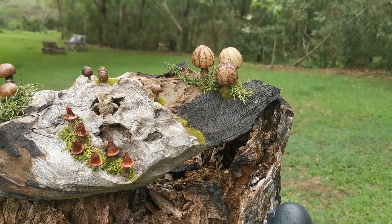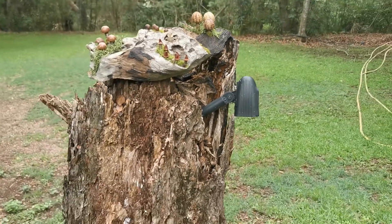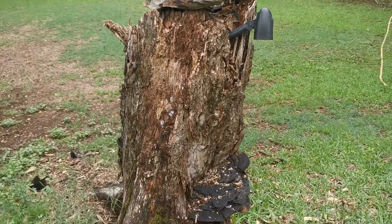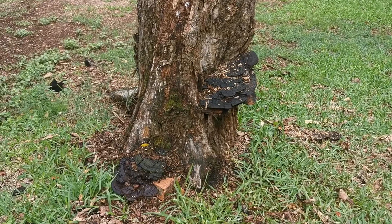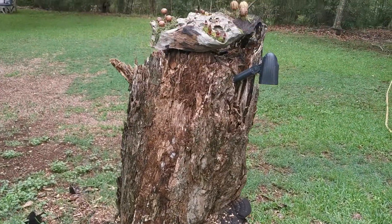Hi my little joeys! I just wanted to show you this beautiful beautiful mushroom stump we have here. If I go back you can see we have really big mushrooms down the bottom, the middle, and then look at this.